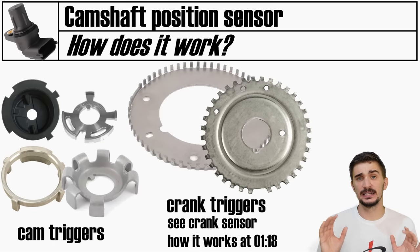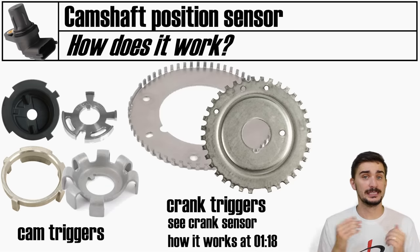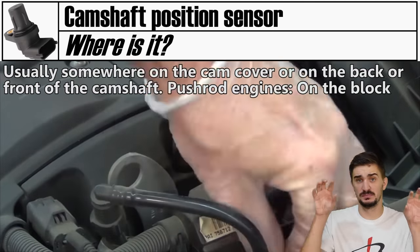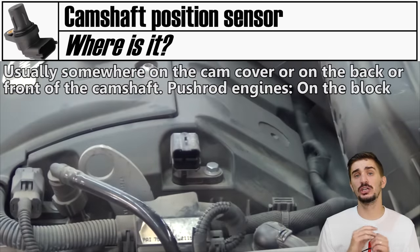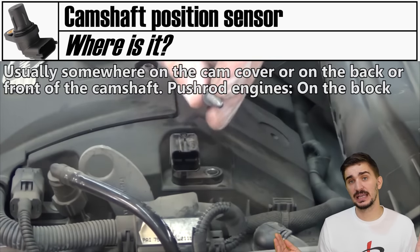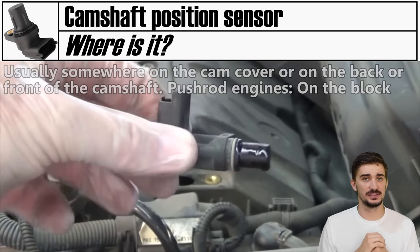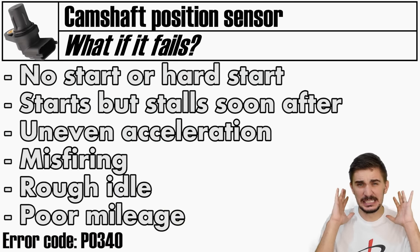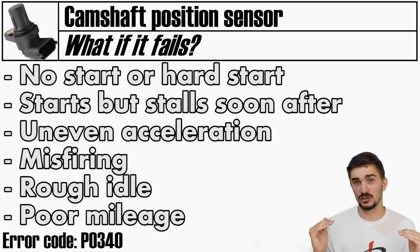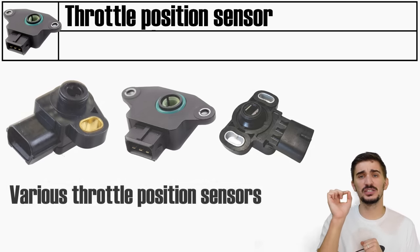The cam sensor works on the same principle as the crank sensor, but reads a much smaller trigger wheel with fewer teeth. To read the camshaft position, the cam position sensor must be near the camshaft - usually on the cam cover at the front or back, or somewhere along the camshaft axis. Failure symptoms are similar to the crankshaft position sensor: either a no-start condition or poor engine running.